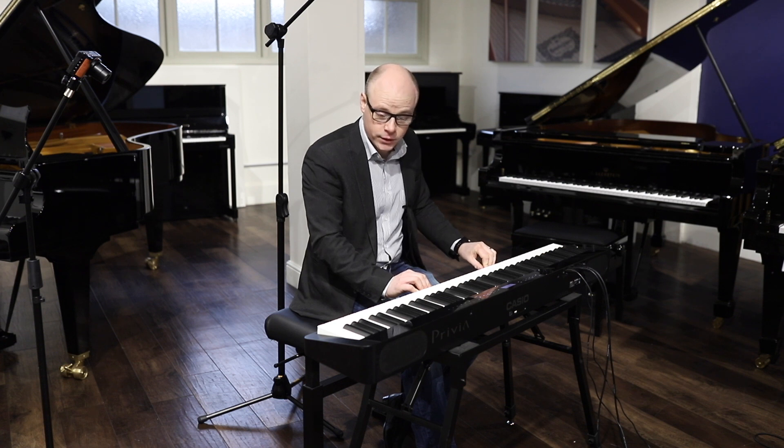Thank you ever so much for watching, and if there are any questions you have on this piano or any of our pianos, then we are available — please get in touch. Thank you.